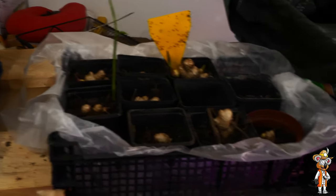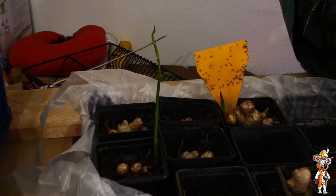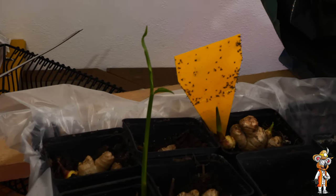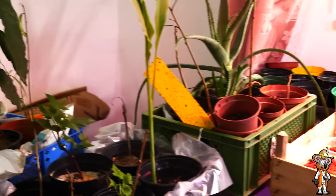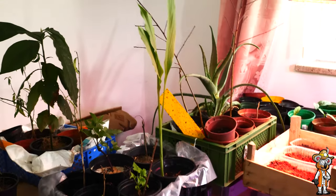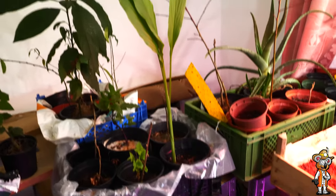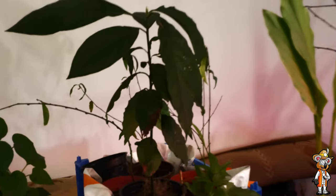Here at the front is ginger pre-cultivation, already starting to sprout. You can already see small shoots in the back too. What's very interesting compared to turmeric is that ginger first forms this stalk and then develops lateral leaves. Whereas turmeric – I have these giant plants here – forms such large leaves. This one has also stabilized now and is really a monster plant, I must say. So here's turmeric, and there in the back is an avocado.